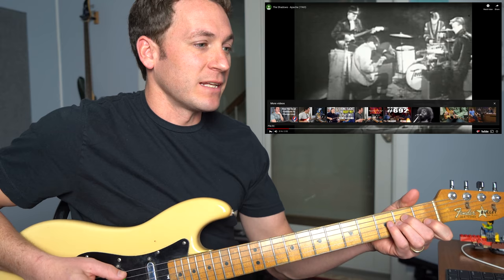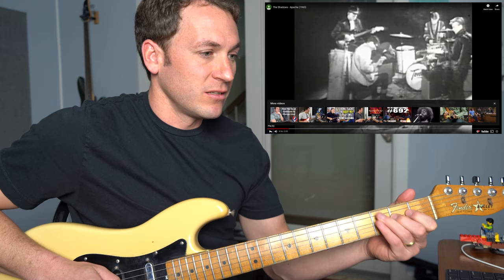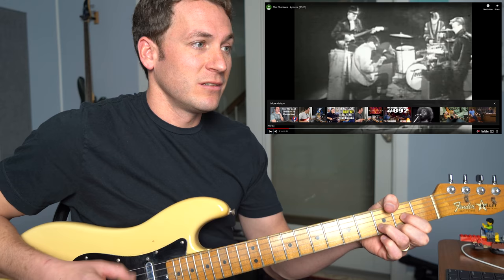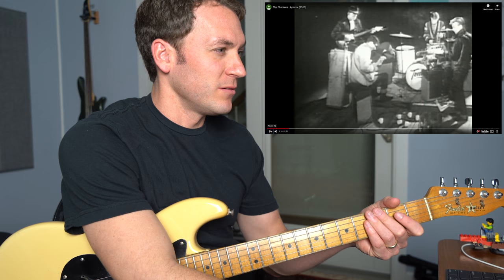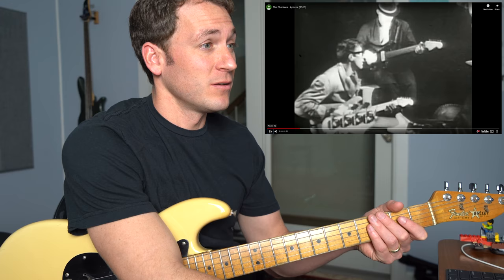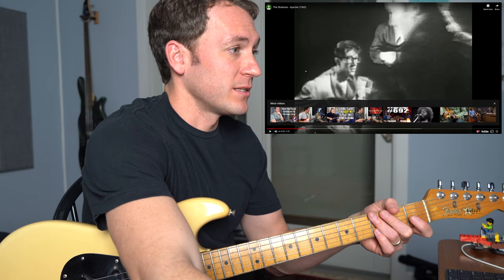Here we go. So you got that rhythm pattern — that, that, that. So you got A minor. D major. Love how the drums are right with it. Everyone's smoking, there's smoke everywhere. Let's go back and get that.